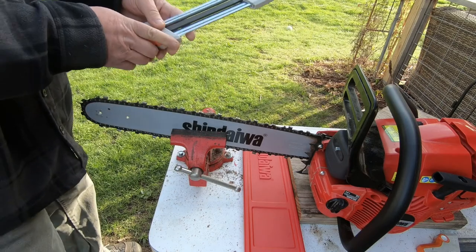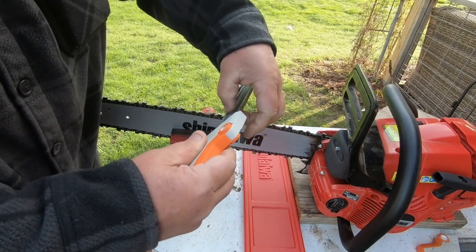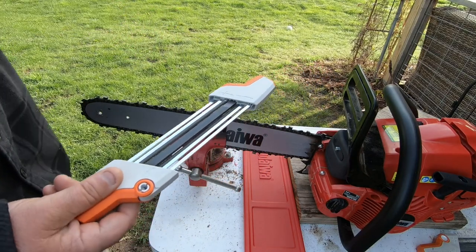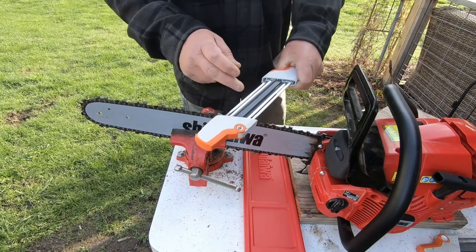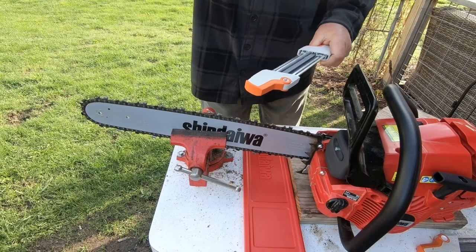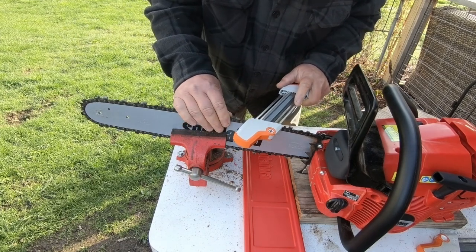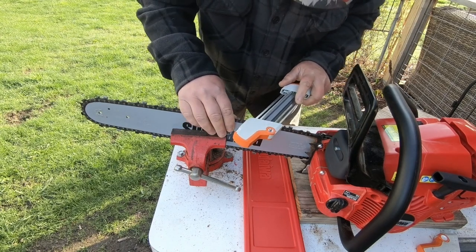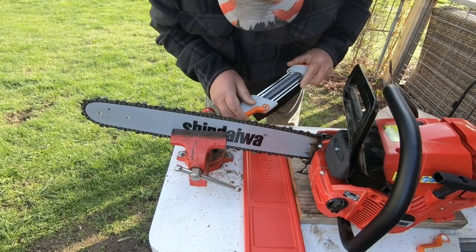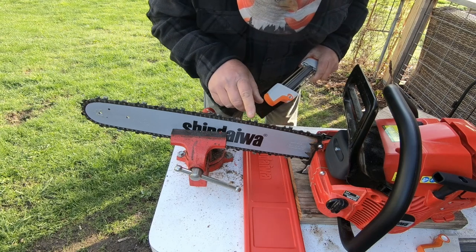You run it one way, then when you go the other way you turn it over so your round file is on the teeth and your rectangular file is on the depth gauges — the rakers. It had me confused for a while. She's got lines there for your proper angle, which lines up perfectly with the laser marks on the chain itself. I just do four strokes in one direction.